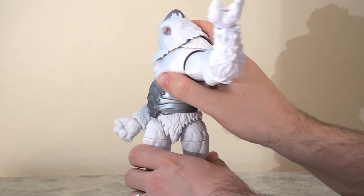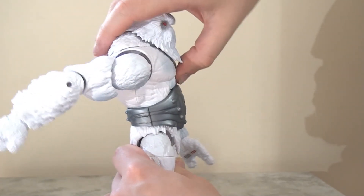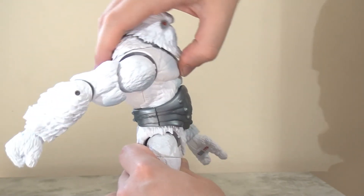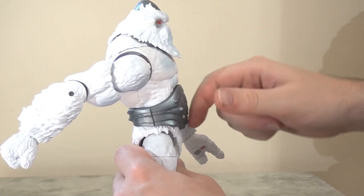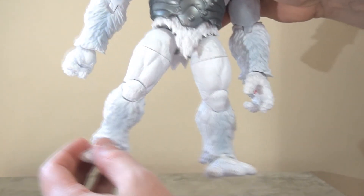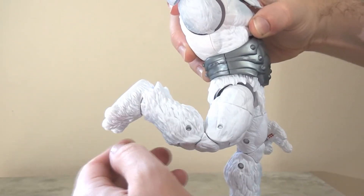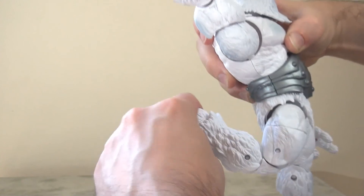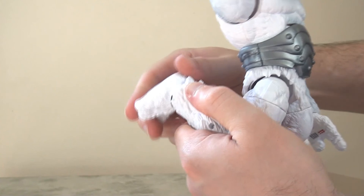It does have waist articulation so he can spin from side to side. He is massively let down by the ab crunch — the articulation is there but you can't really get the benefit of it because he has a very hard plastic belt which really impedes movement. The legs are solid; they have a ball-jointed hip joint so the legs can swing all the way out. He has the thigh swivel, his legs kick forwards and backwards, double-jointed knees, and an ankle pivot, though there's not a great deal of give in moving the foot from side to side or unhinging it forwards and backwards.